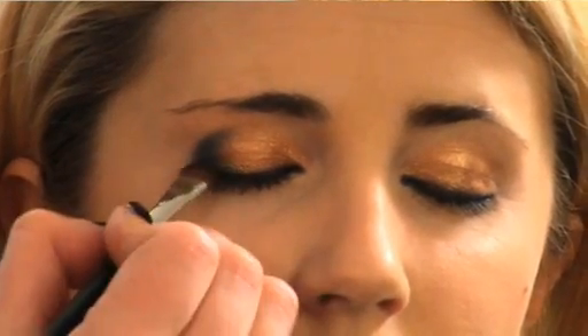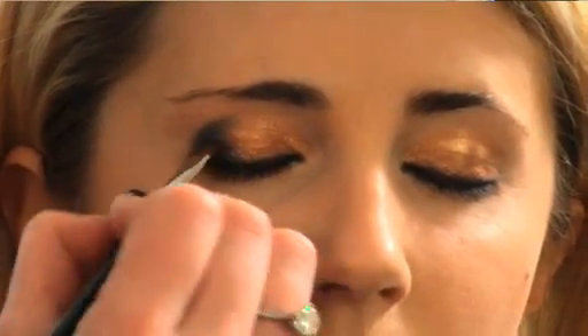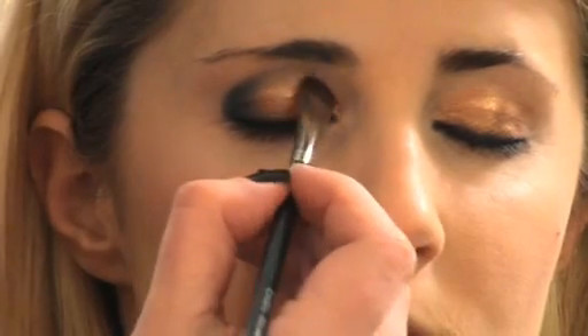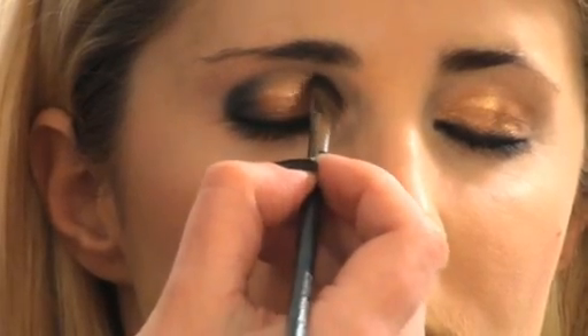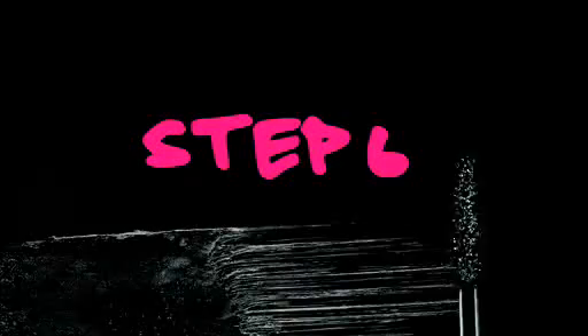I like to use this brush — it's really small and flat and holds the pigment really well. I'm going to drag it just into the crease very lightly; this shouldn't be too heavy. I'm going to take my brush, take all the shadow off of it, and just blend that line ever so slightly. Then I'm going to do a little extra accoutrement — tap my brush and just blend that same blue color out to make it smoky.